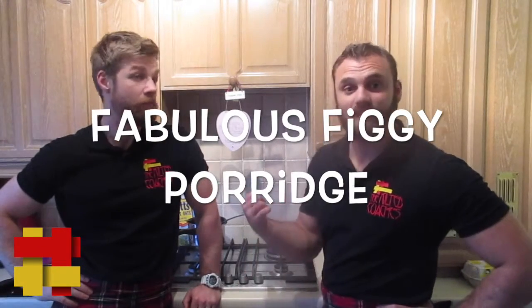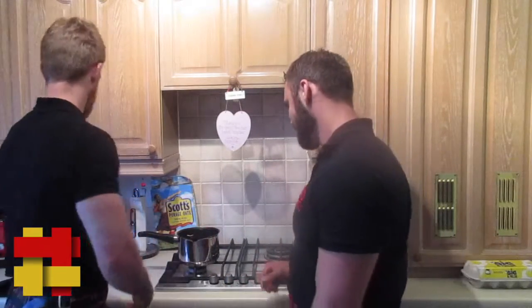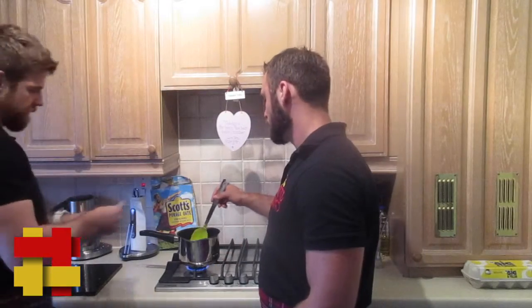Let's get stuck in. Right, nothing fancy. We're going to cook our porridge in water for a change. I'll do the water, you do the stirring sir. Chop up some figs.